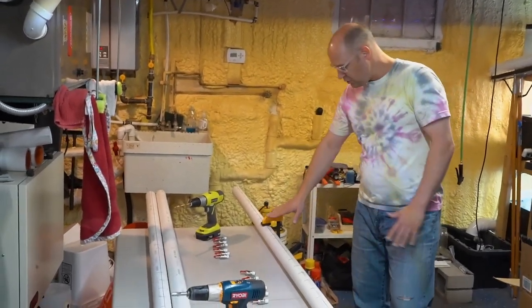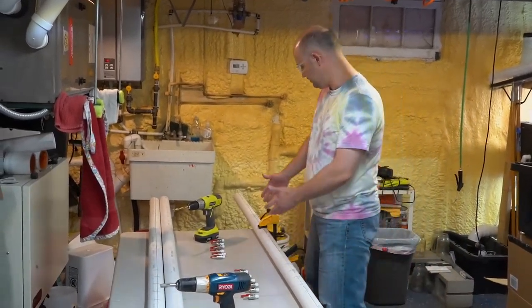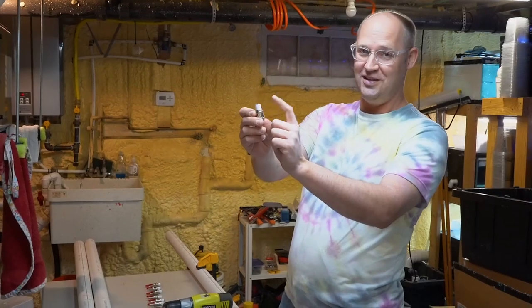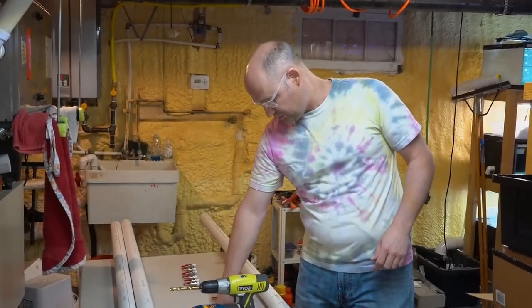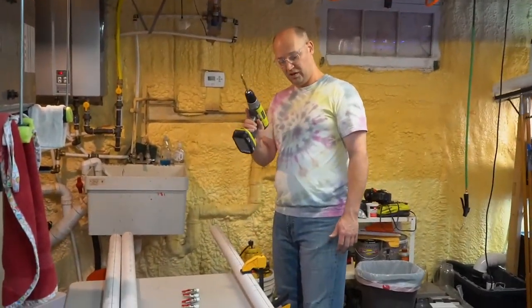We have our two-inch PVC pipe here with a center line mark down the middle. These little marks are where each of the valves are going to go — we need six valves on each area to service our racks. We've already wrapped them with Teflon tape because it's water and you don't want any leaking. Wrapping with Teflon tape gives us a nice tight, well-sealed fit.